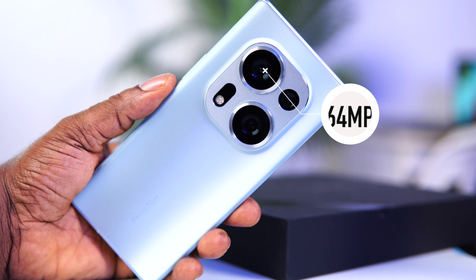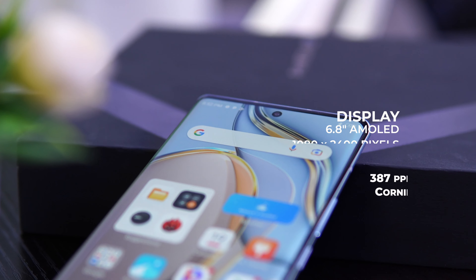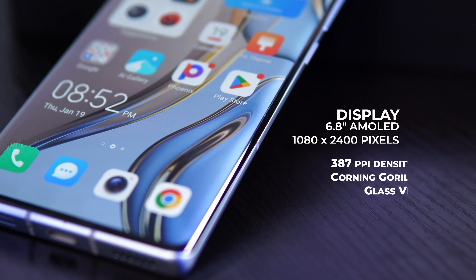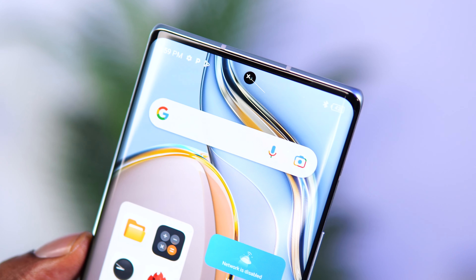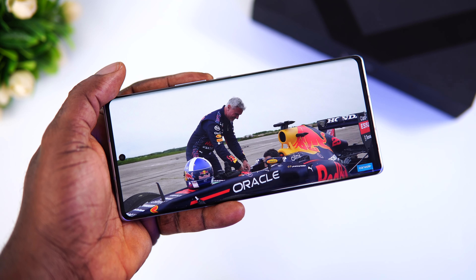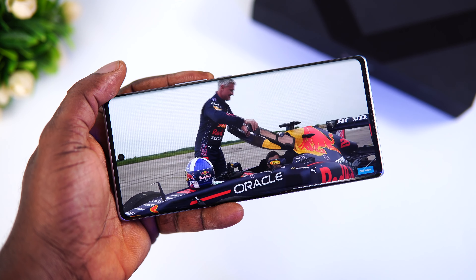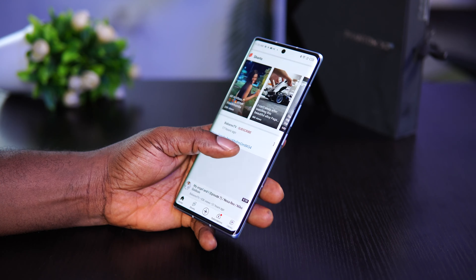The Phantom X2 comes with a 64-megapixel main sensor, a 30-megapixel ultra-wide camera, and a 2-megapixel depth sensor — we'll go into camera details in a moment. For the display, the Techno Phantom X2 has a large 6.8-inch AMOLED display with a 1080 by 2400 resolution and a maximum brightness of 500 nits. It's a punch-hole style with a single 32-megapixel selfie camera, and the display curves just like its predecessor.